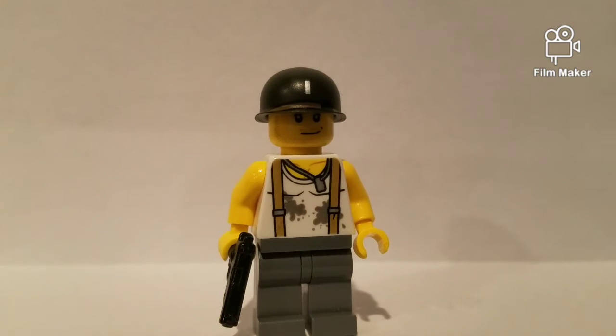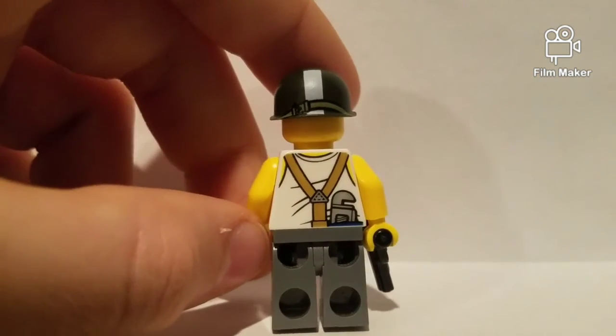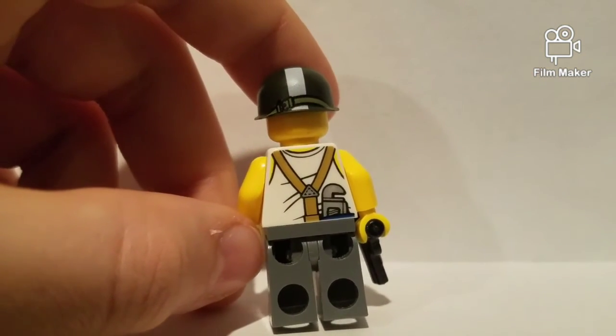I guess he might have been, like, fixing a car or something. Which, actually, this did come as an engineer from the Lego Jungle Exploration something — I don't know the actual name for the theme. I'm going to turn this around. He's actually got a wrench, so that really solidifies that he was probably an engineer.